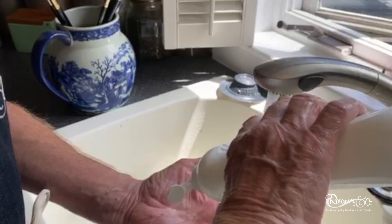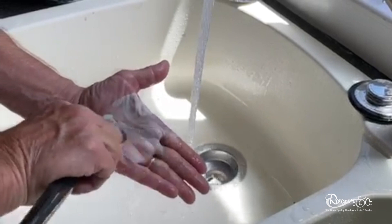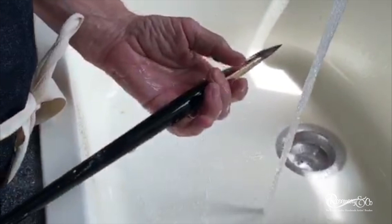Now I'm going to grab some dishwashing liquid — you could use just about anything — and put a squirt of it in the palm of my hand and just start rubbing it around fairly vigorously. You can see the paint is starting to come out into my hand, and then I want to rinse it thoroughly, shaping the brush and squeezing it as I rinse it.